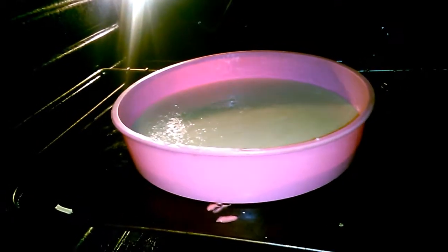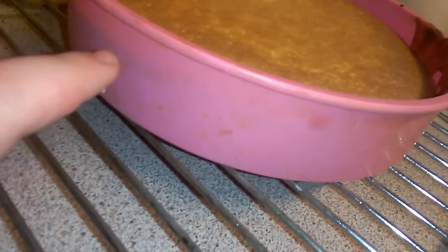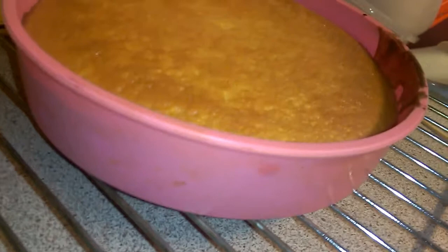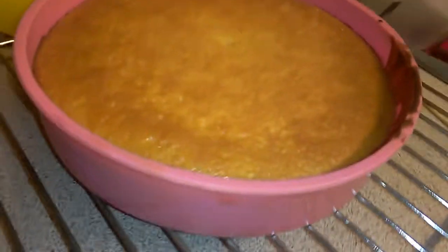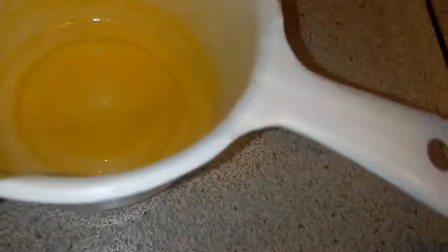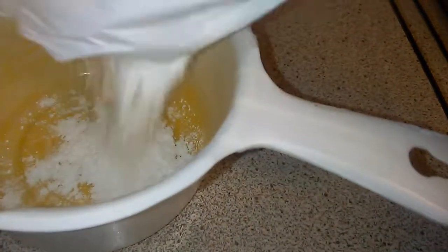It's in the oven now. As you can see it's risen to about there — it would normally be about here, so it's like twice the size compared to last time. What I'm going to do next is add the icing sugar.